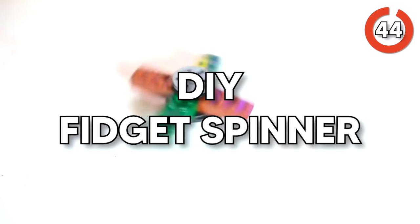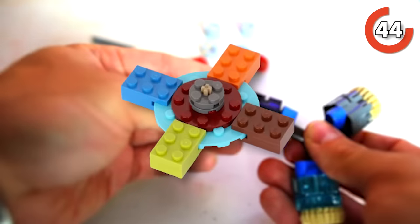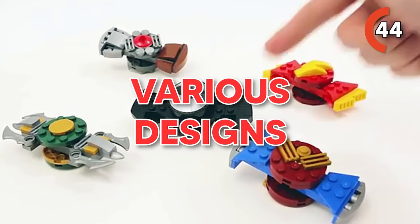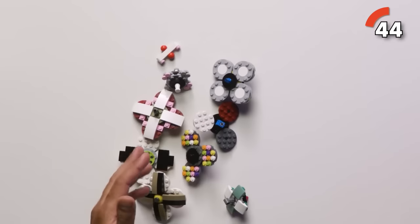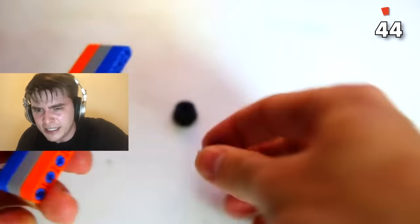Kicking things off with a DIY Lego fidget spinner. Looking to combine creativity and fidgety fun? A DIY Lego fidget spinner offers just that. With a handful of colorful bricks, you can craft your very own stress-relieving gadget. You can experiment with various designs, snap on the bricks, and give it a whirl. It's a unique way to keep your hands busy and your mind engaged, and you get to showcase your building skills while combating boredom.